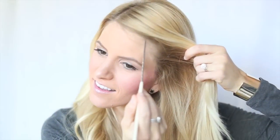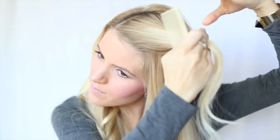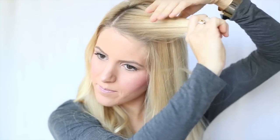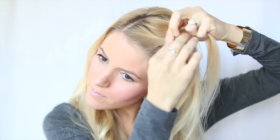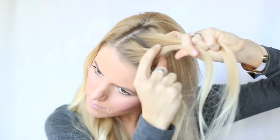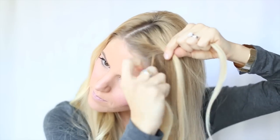I'm going to start off by doing a triangle section from my part to my recession. I'm going to split this up into three separate subsections to start a regular braid. To do a waterfall braid, you start out with a few regular crossovers like you're doing a normal braid.